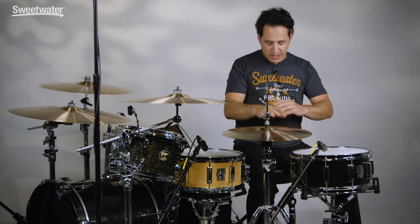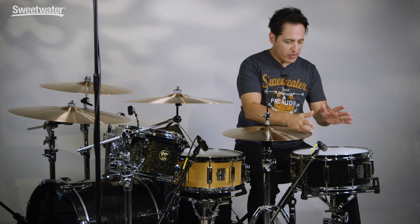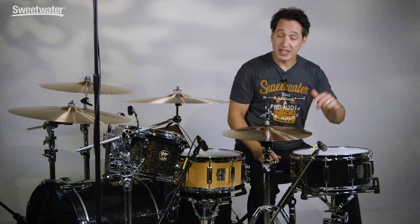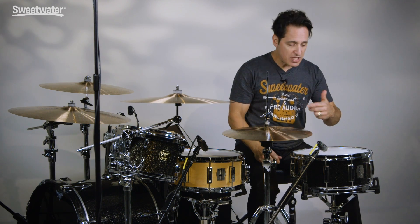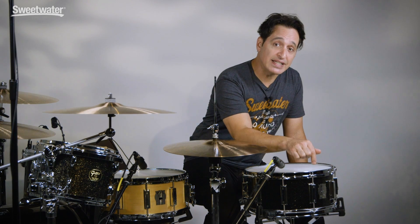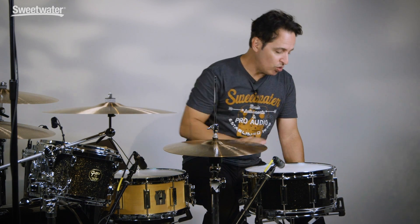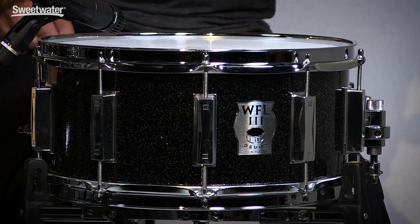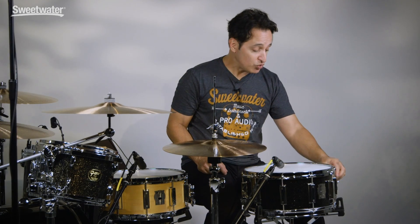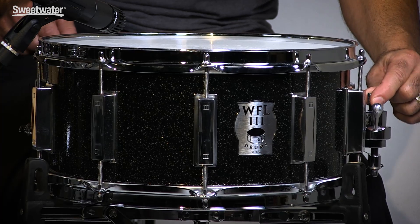Now for the hardware — since it's the same on both drums, I'll show you on the aluminum drum. Great triple flanged hoops with a really nice side stick sound, great for the back beat. Nice classy looking lugs with the three stamped in them, and they're also direct threaded so there are no springs inside the lugs. The strainer and throw-off are really cool, from Trick Percussion — the GS007. You get three snare wire positions and you can adjust the snare wire tension with the knobs right here.